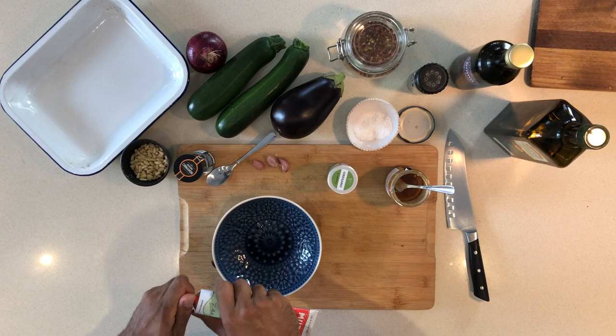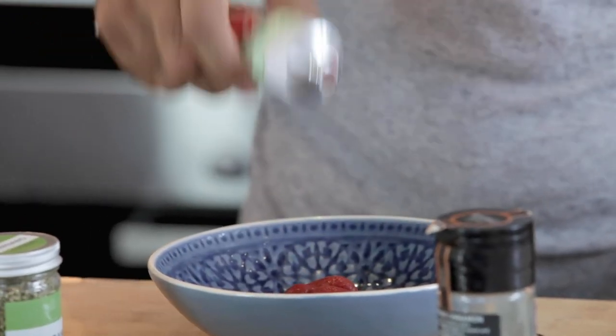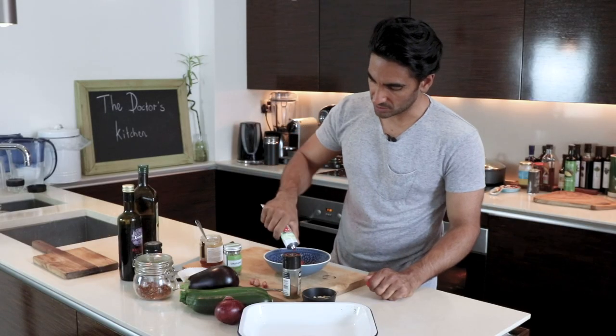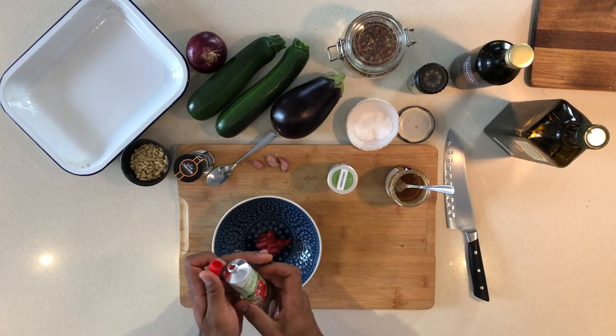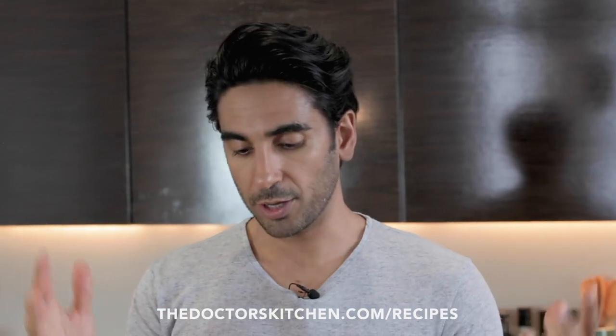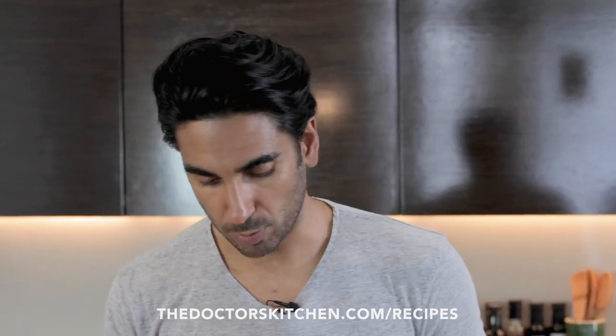In this bowl, we're going to go in with tomato puree or tomato paste. You could use passata if you wanted, but the sugar and the flavour of tomato paste is just a lot more intense. If you've got the Doctor's Kitchen essentials list, you'll definitely have this. If you don't know what that is, just go to the website and look up the essentials list — it's basically got all your store cupboard ingredients: your herbs, spices, pastes, and oils that you need to make all the Doctor's Kitchen recipes.